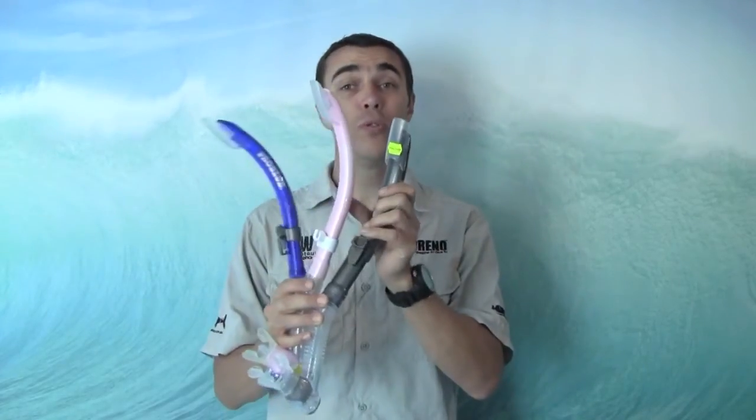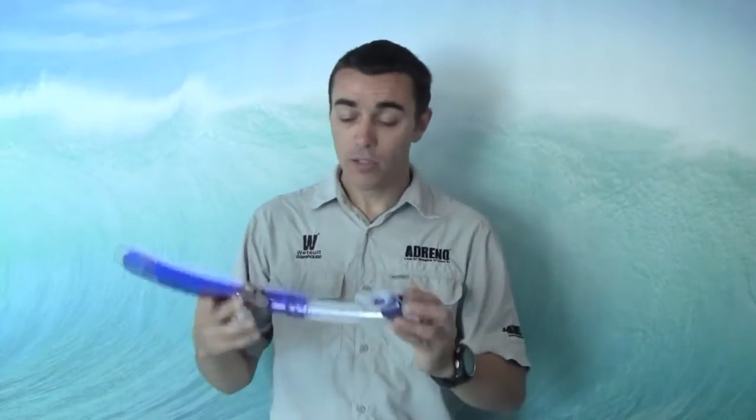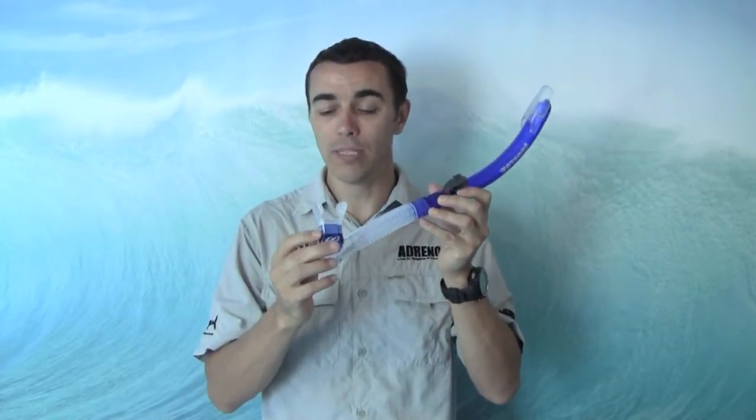Hello, Colin and Adreno here. Going to have a little bit of a look at one of the snorkels we stock. It's the Pro Blue Tiara Snorkel. Now these are great snorkels, probably one of the best sellers — a good standard snorkel for scuba diving or just normal snorkeling.